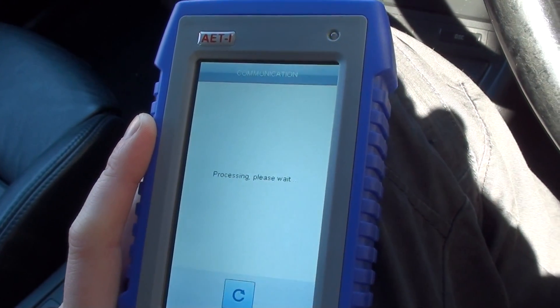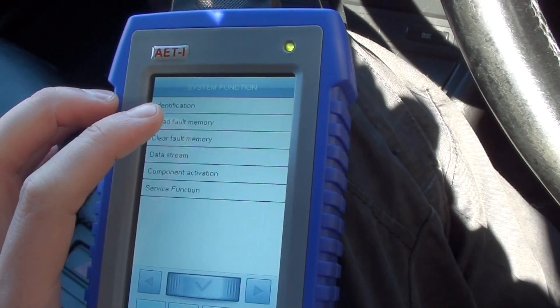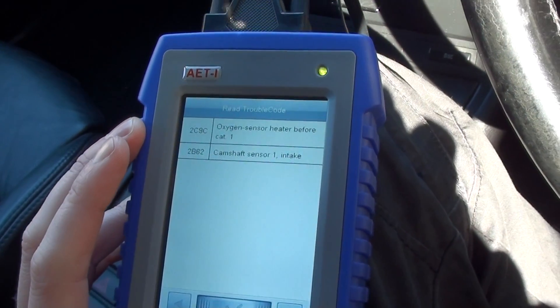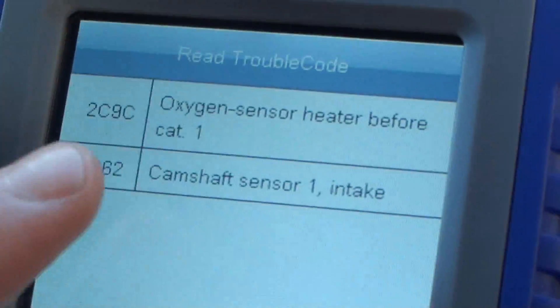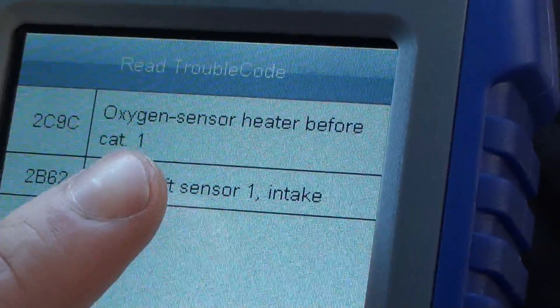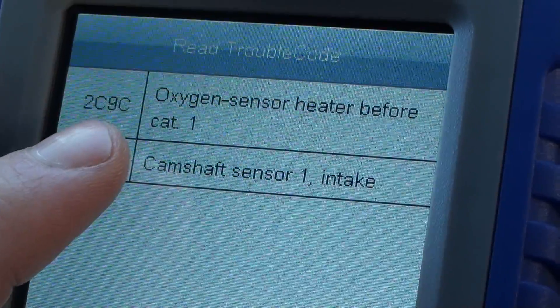Going in to read fault memory. The first fault code is 2C9C — oxygen sensor heater before cat 1. That's the fault we're getting for the O2 sensor.